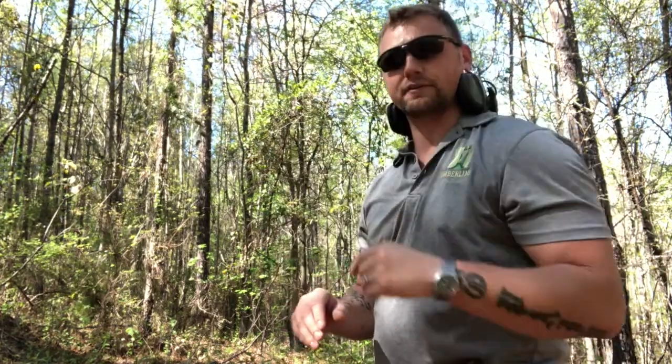Hey guys, Mackey here with Battle Drill Six. I apologize — I had my nice camera set up and everything brought out here, but like an idiot I realized I forgot my battery. So instead we're using the iPhone, kind of jury-rigged onto the tripod. I didn't want to waste this time, so I wanted to go over something.